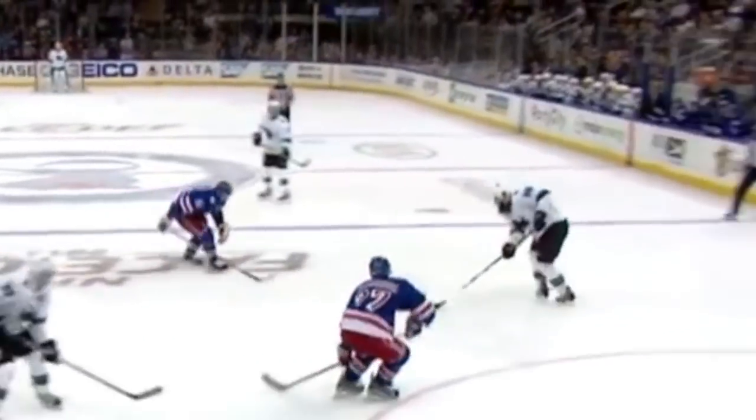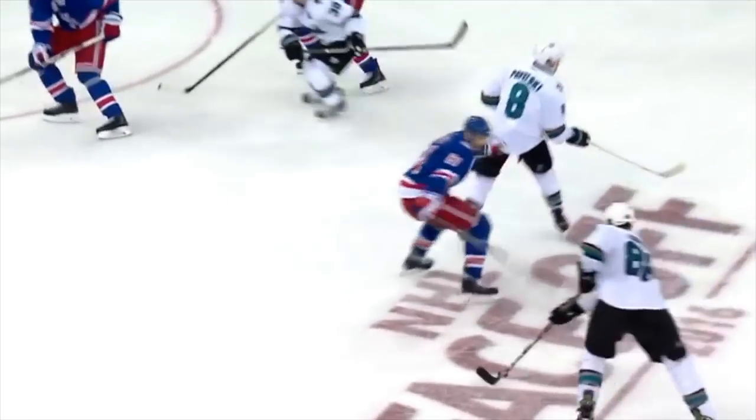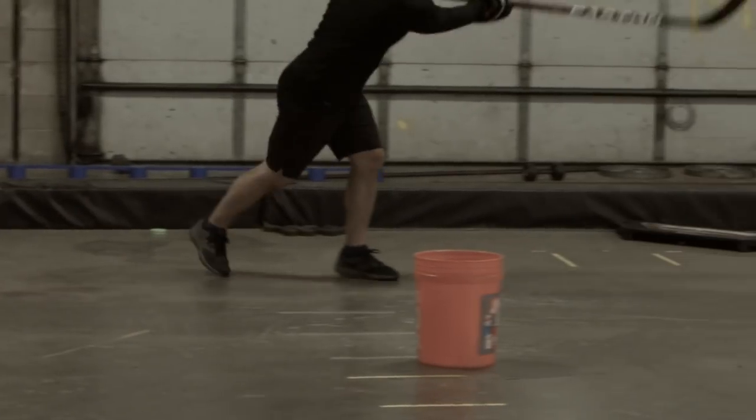Here we're going to look at some backwards skating puck control that Brent Burns uses with a quick release snapshot to score a goal in a game. There's going to be two parts of this video: the study portion where we watch and dissect the game film of him actually performing this move, and the train portion where we put together some training so you can build the skills, confidence, and awareness to pull this off in a game. First, let's study this move — let's watch the game film, dissect it, and figure out how he pulls this off and why it works.